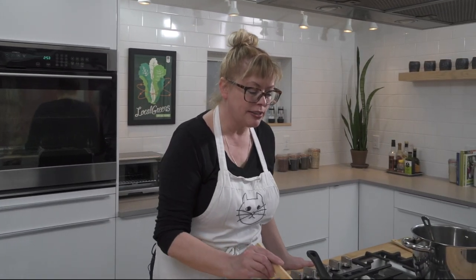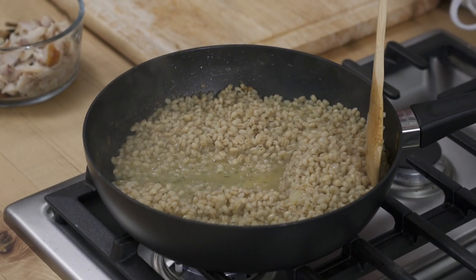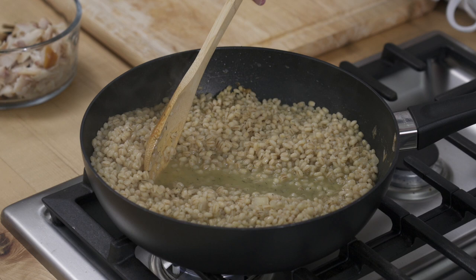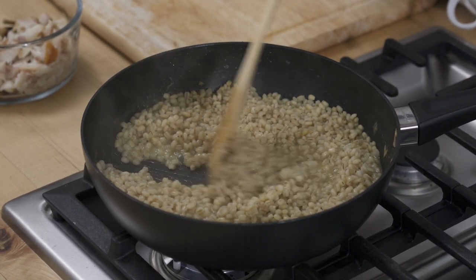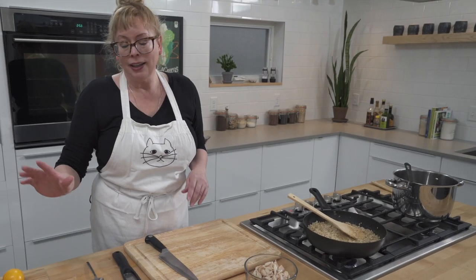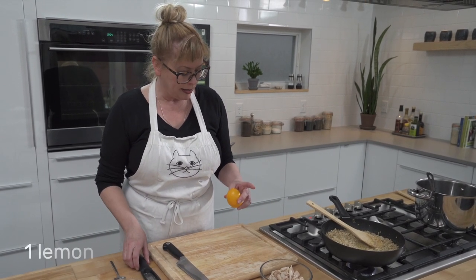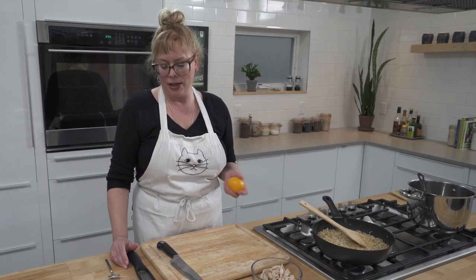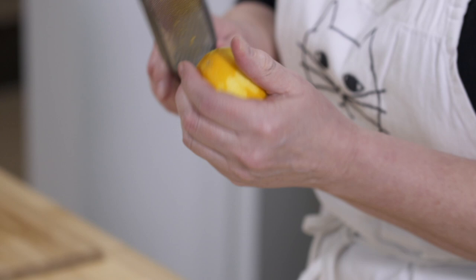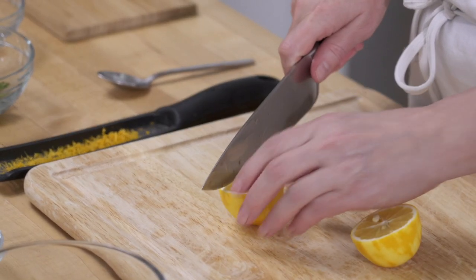Our risotto is almost done — the barley is just getting tender. You can see there's just a little bit of stock still coming together, so we'll let that reduce a little bit longer. It has gotten really creamy, and as I said, considering there's only butter and stock in here, all of that creamy texture is just the starch coming out of the barley. We're going to be adding some peas, the mushrooms we cooked earlier, and the smoked fish. I'm also thinking this could use a bit of lemon — I've got a Meyer lemon and I'm going to zest it. We'll use the zest for sure, probably just a touch.